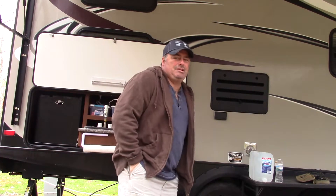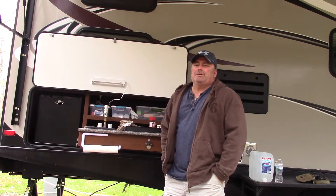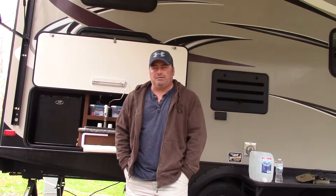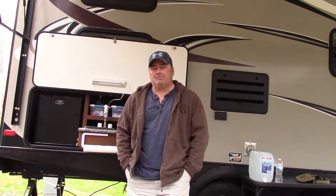Hey guys, Jeff here with the Coniston's Camper. Let's talk about something I really wanted on the camper for the urban camping trips, and that was an outdoor kitchen.